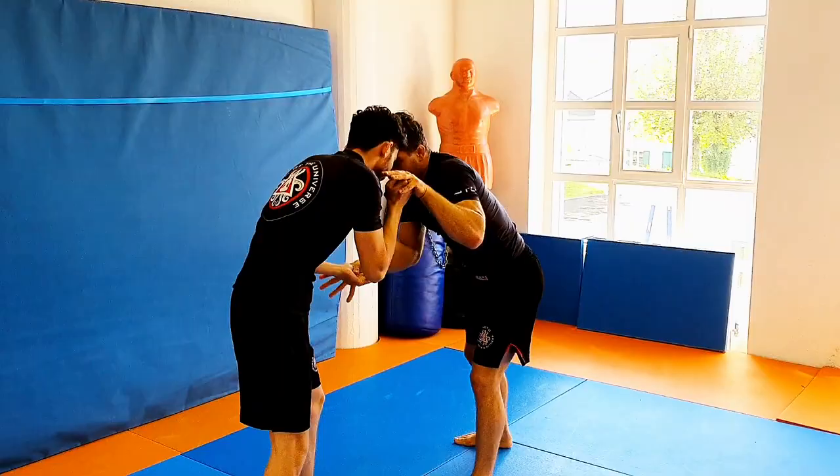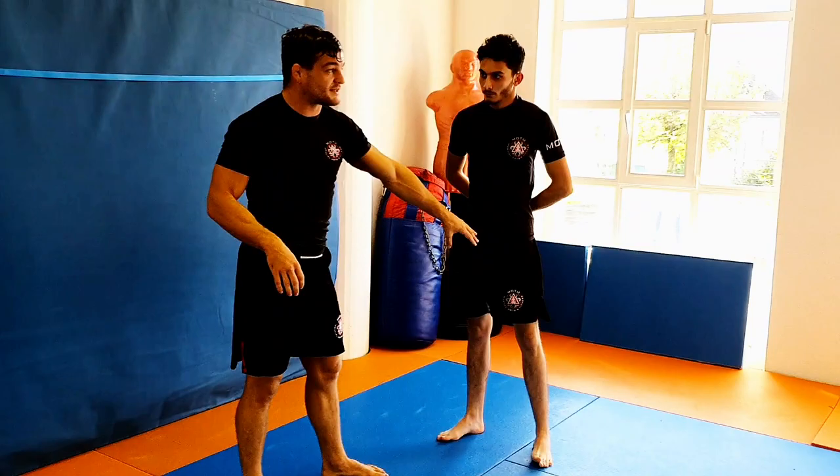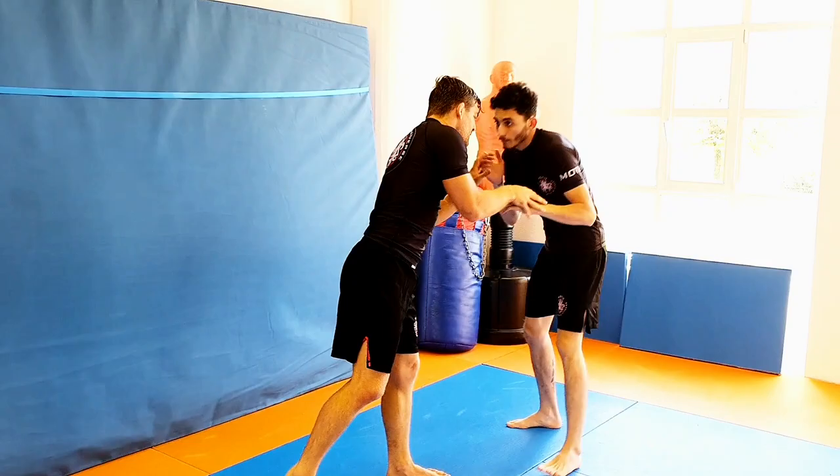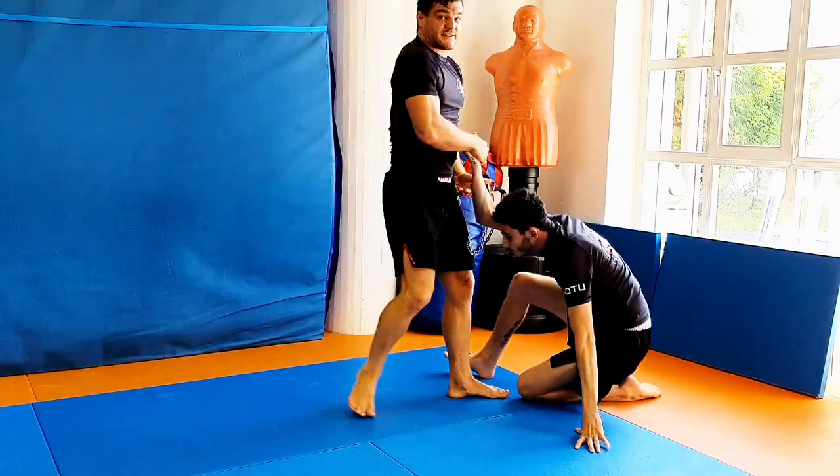This can be done from so many positions. You just come in, control the hands, move him around a bit — and in. All that I need is the leg I'm attacking to be ideally in front for a split second. So it can be done directly — I'm here, pulling and dropping — no chance for him to defend.